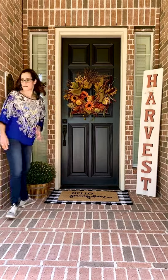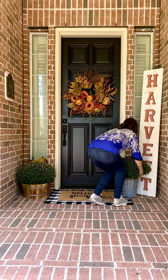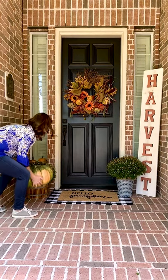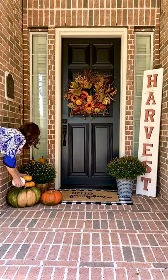Now I'm layering in a few mums, pumpkins, and other fall decor to balance both sides of my front porch. I like to add in pumpkins of different sizes, textures, and colors just to make things look a little more interesting.